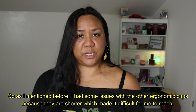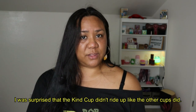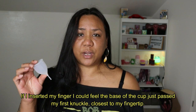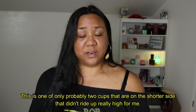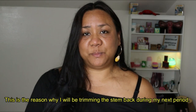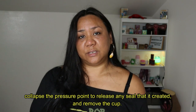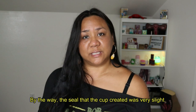Removing the Kind Cup. As I mentioned, I had some issues with other ergonomic cups because they are shorter, which made it difficult for me to reach. I was surprised that the Kind Cup didn't ride up like the other cups did. If I inserted my finger, I could feel the base of the cup just past my first knuckle. This is one of only probably two cups on the shorter side that didn't ride up really high for me. I was able to reach it easily, collapse the pressure point to release any seal it created, and remove the cup. The seal the cup created was very slight — not too strong, but enough that it gave me a bit of resistance when I gently tugged down on it.